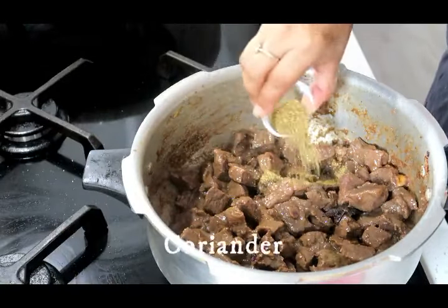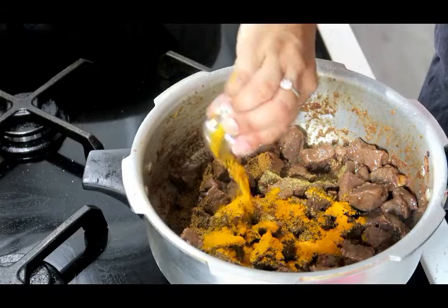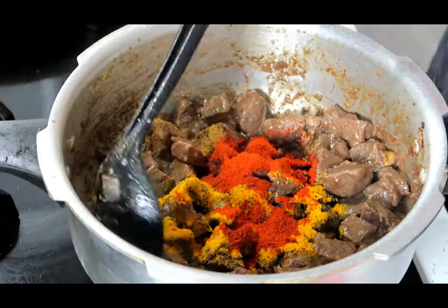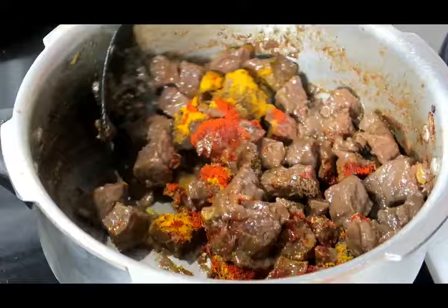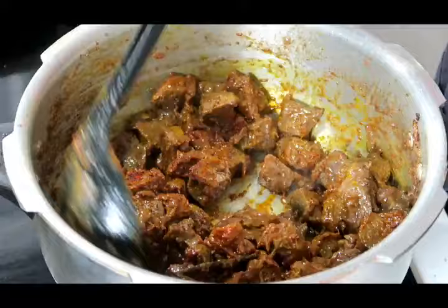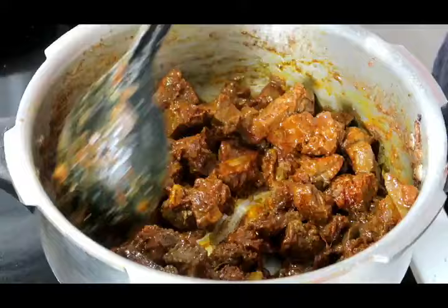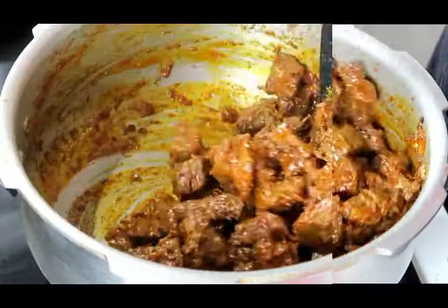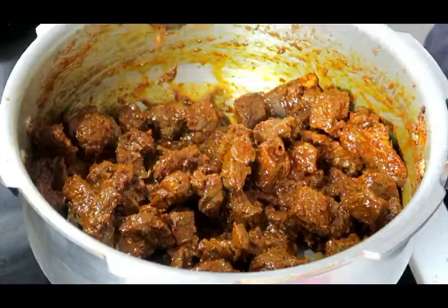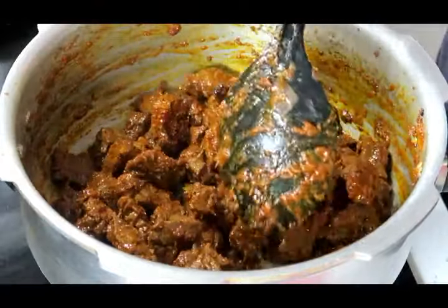In goes my coriander, my cumin, turmeric, and Kashmiri chillies to add colour — or you can add paprika. Stir this through. As you can see, my curry has changed colour and the oil has come to the surface — it's completely dry and the oil is releasing.